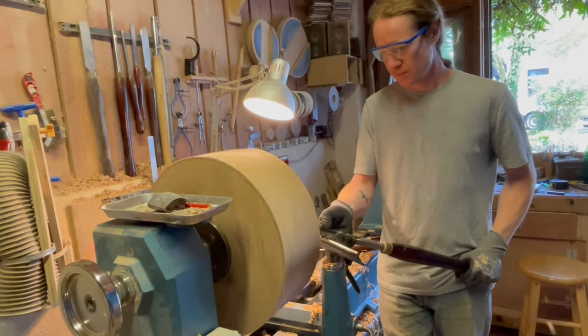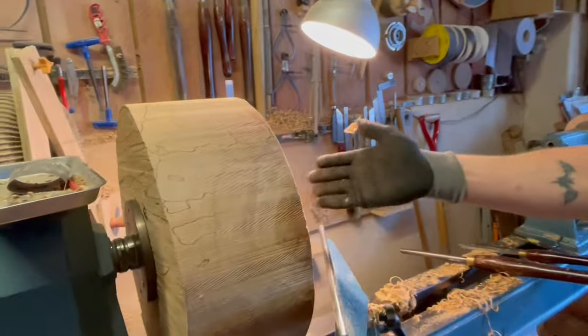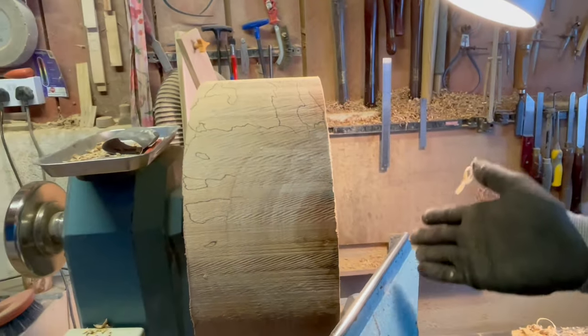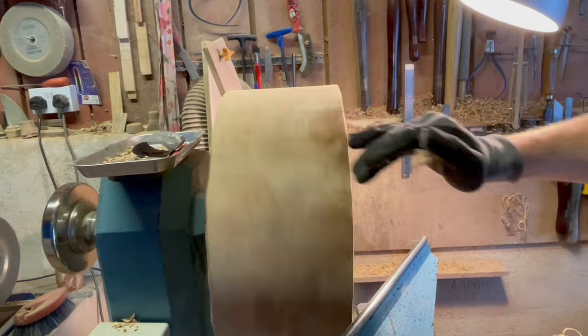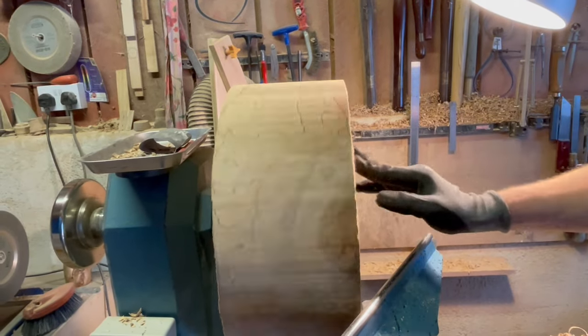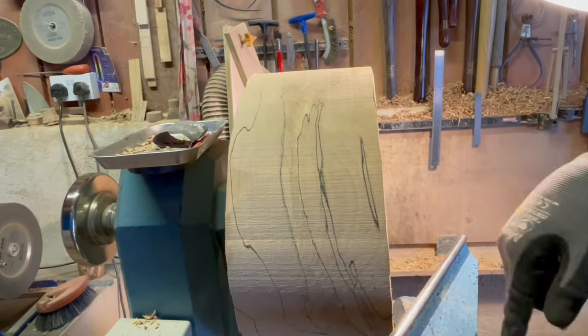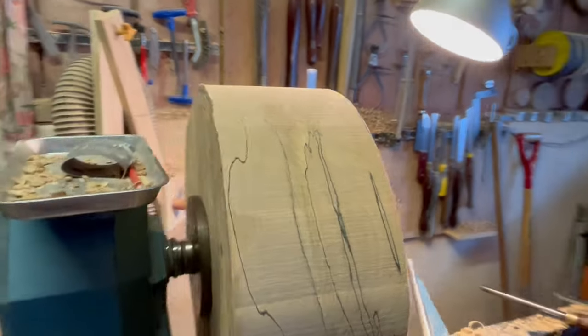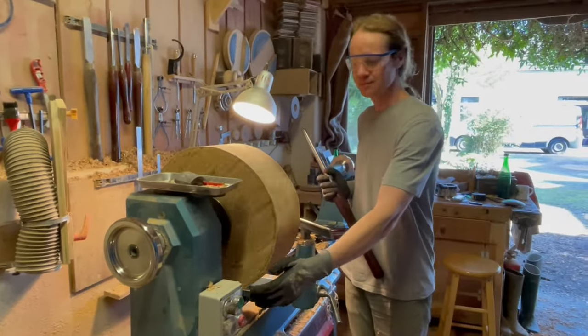That rhythm is because of the flat bit — the bump bump bump. Also when I was sawing it I didn't cut it completely straight, so it's a bit uneven. You can see it rolling like that. I'm just making a cut here and as it goes around I'll even it out — I've taken off the high part.